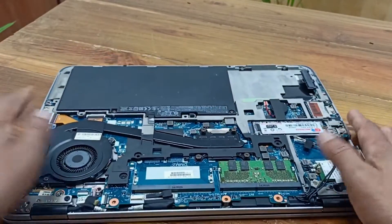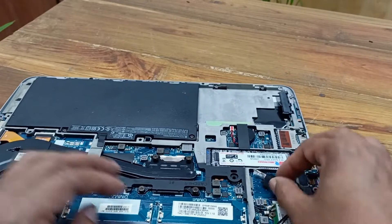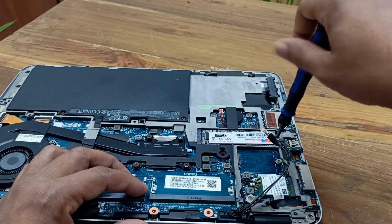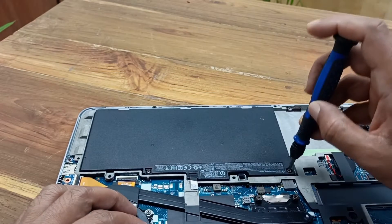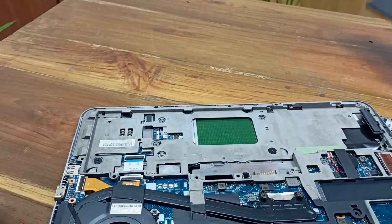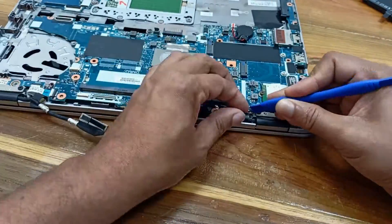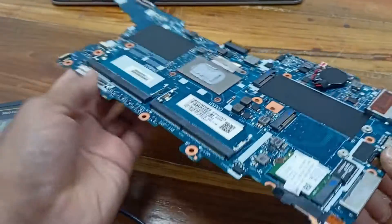This is the laptop motherboard. We can see the DDR4 RAM and the SSD drive beside the SSD slot. Before you do anything, you need to open the laptop motherboard battery — this is the most important part.